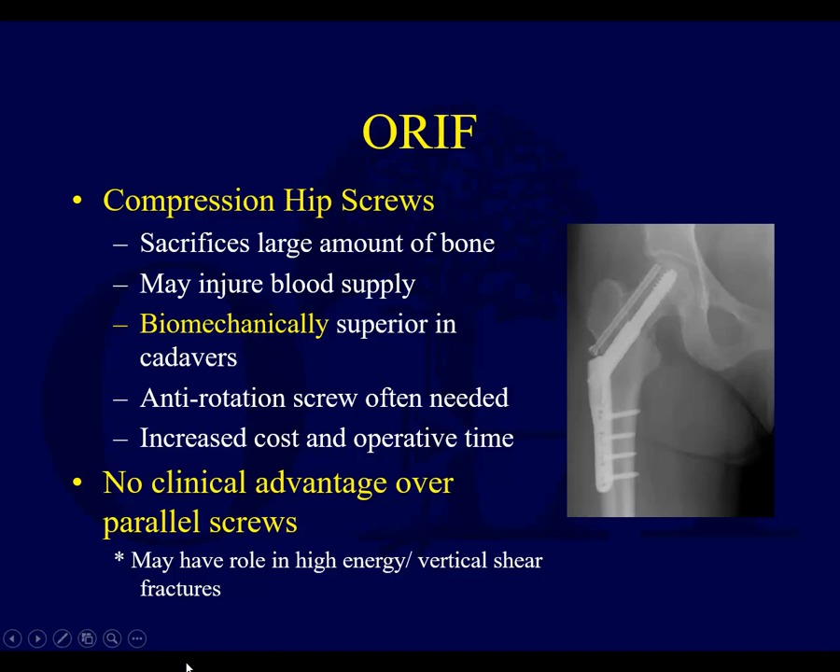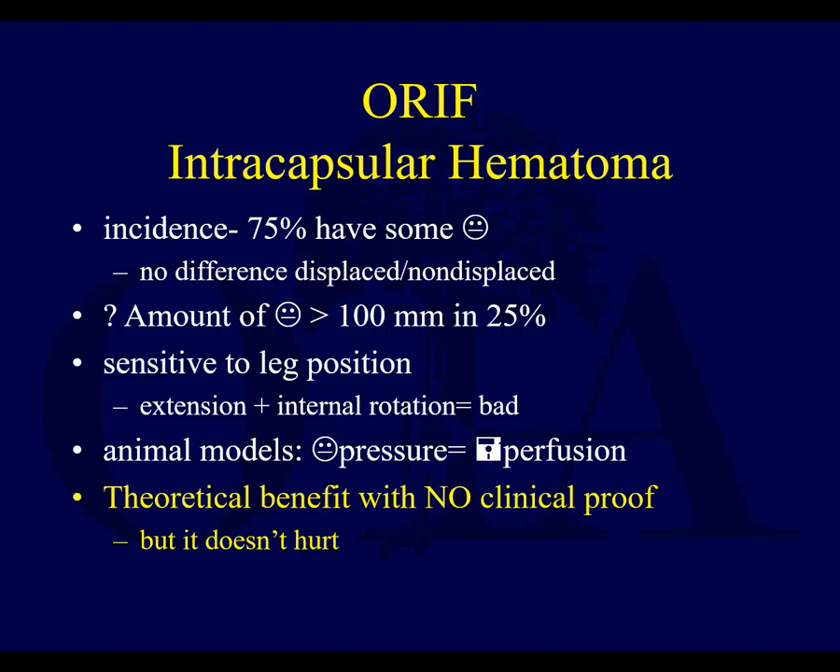I would argue that this may not necessarily be true. I think it's a little bit controversial that it has no clinical advantage over parallel screws. I think both can work, but you can see more failures with the parallel screws in certain circumstances. So it's debatable.